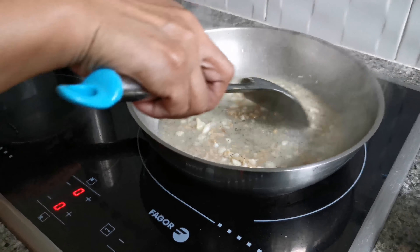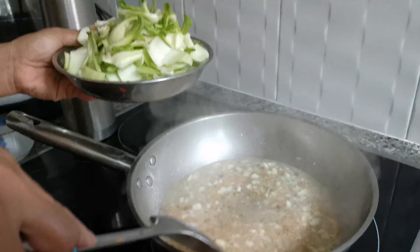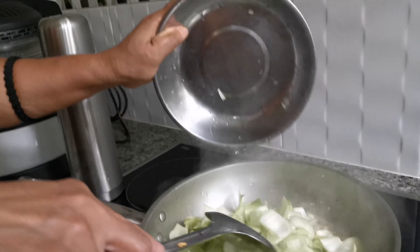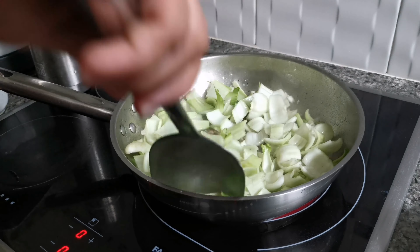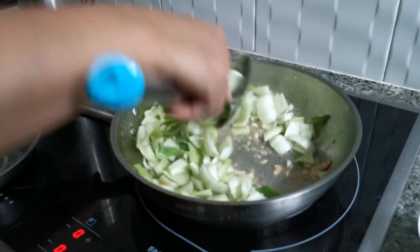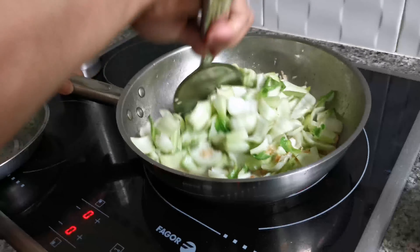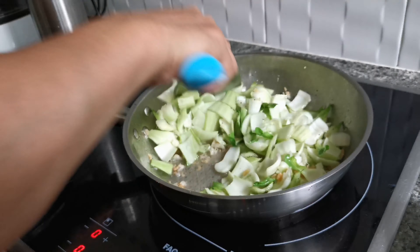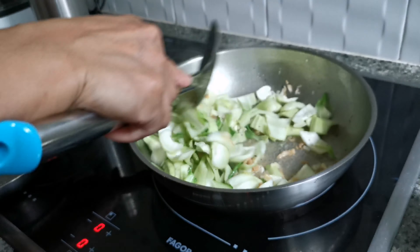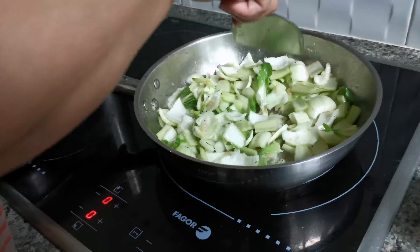We cook this veggie today. Now I have to separate the stem and the leaves. Put the stem in one bowl and put the leaves in another bowl.